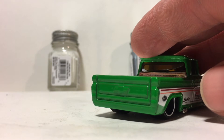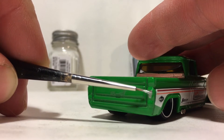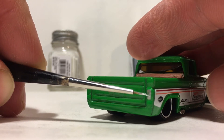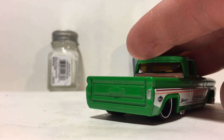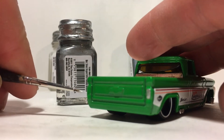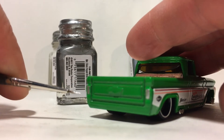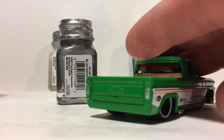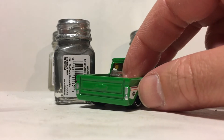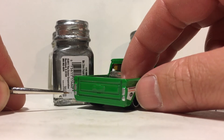The first step to painting a taillight is to paint the entire taillight using a silver metallic color. I'll show you why we do this in a second. Right now we're going to work nice and slowly, cover it thoroughly. The silver works as a primer for the red part of the taillight, as well as the finished edge for the edges of the taillight.